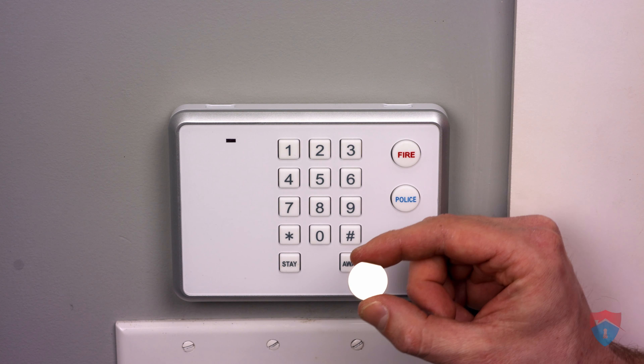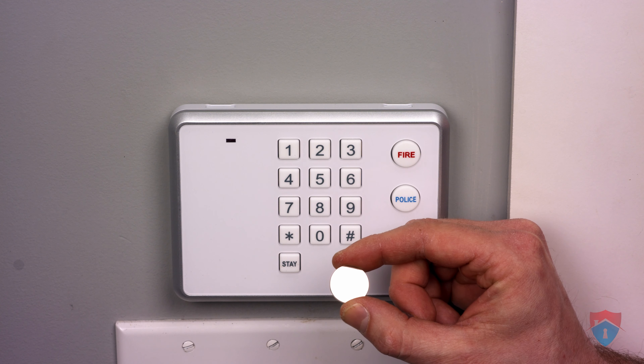This keypad uses two CR2032 lithium-ion batteries, which you can find at your local hardware store.